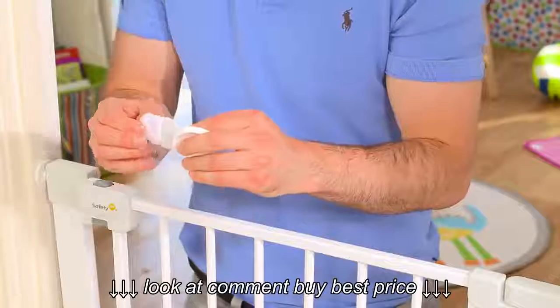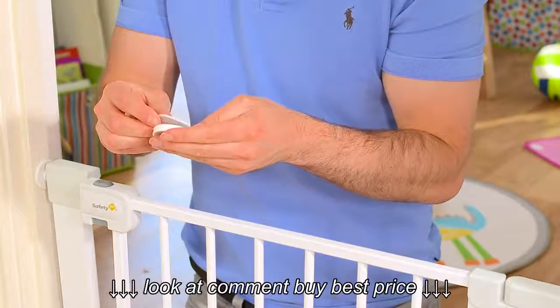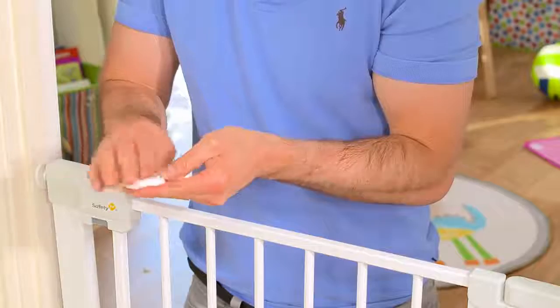When you're happy with the position, attach the wall cups to the opening using either the enclosed screws or double-sided sticky pads.